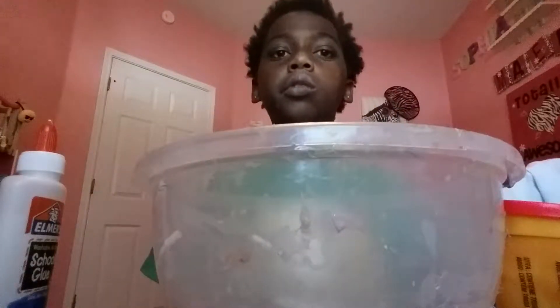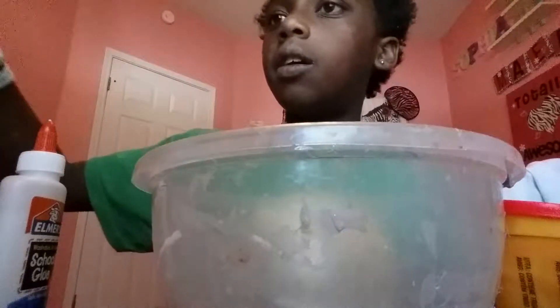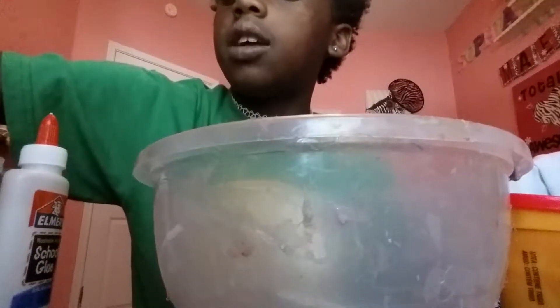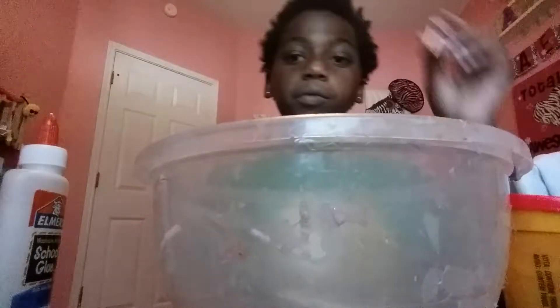Okay, so we're going to use slime — it's mammoth glue. And we're going to make this out of contact solution, and my baking soda is on the side. So yeah.